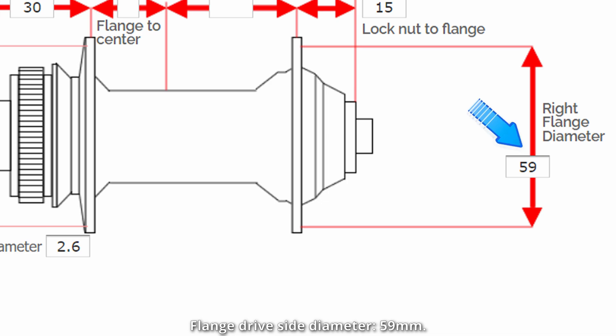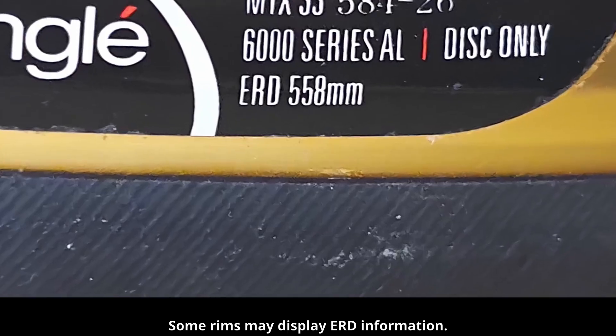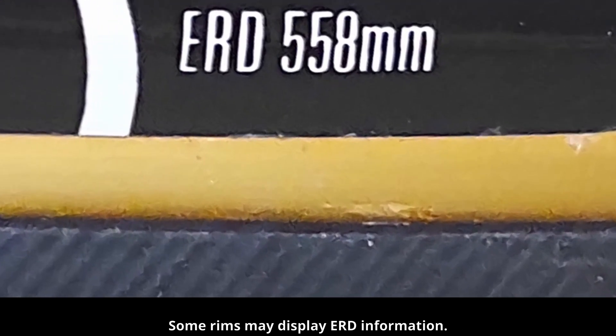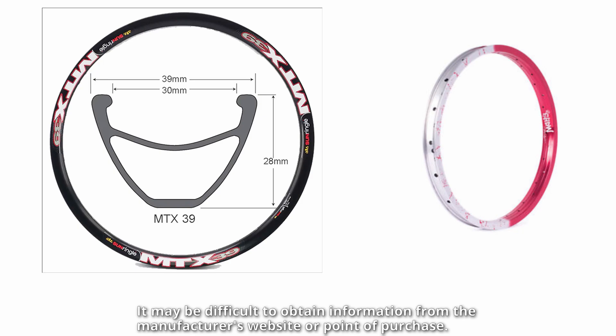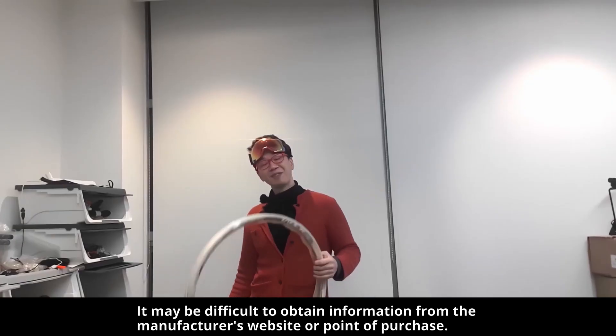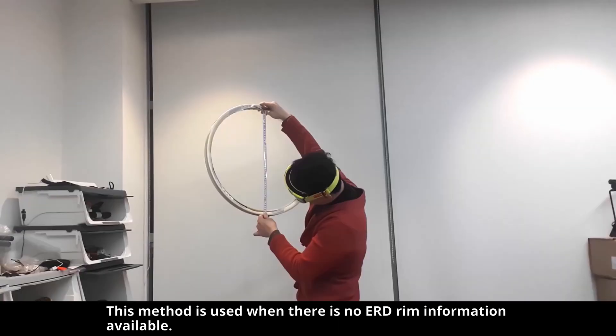Drive side flange diameter. ERD — effective rim diameter. Some rims may display ERD information, but it may be difficult to obtain from the manufacturer's website or point of purchase. This method is used when there is no ERD or rim information available.